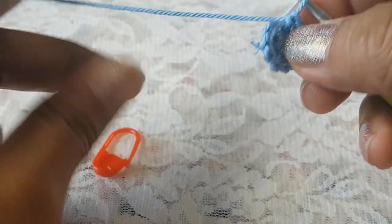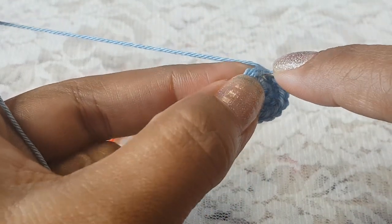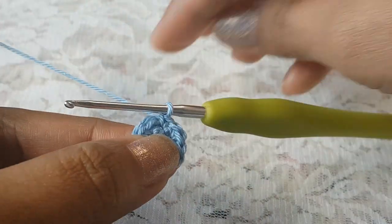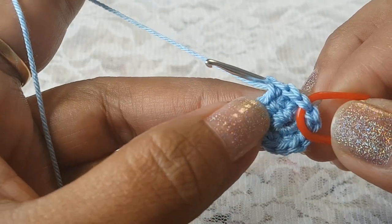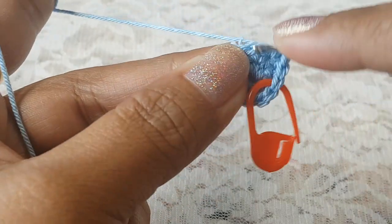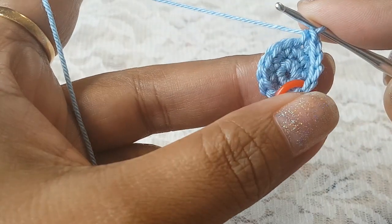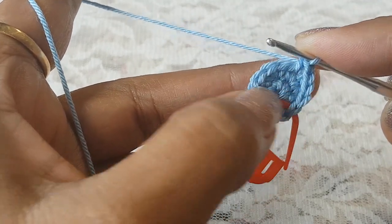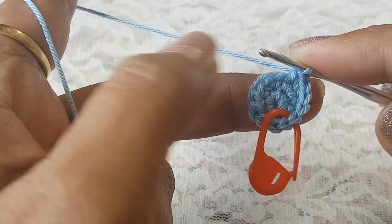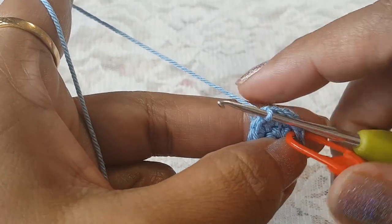Round number two is done. Now in round number three, in the next three stitches make one single crochet each. After three single crochets, in the next stitch make two single crochets. Repeat this pattern — three single crochets then two single crochets in one stitch — until your last stitch. At the end of round number three you will have 15 stitches.